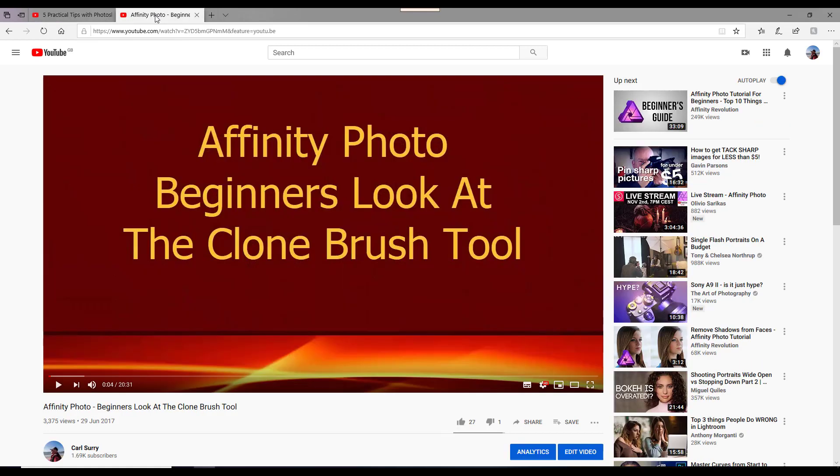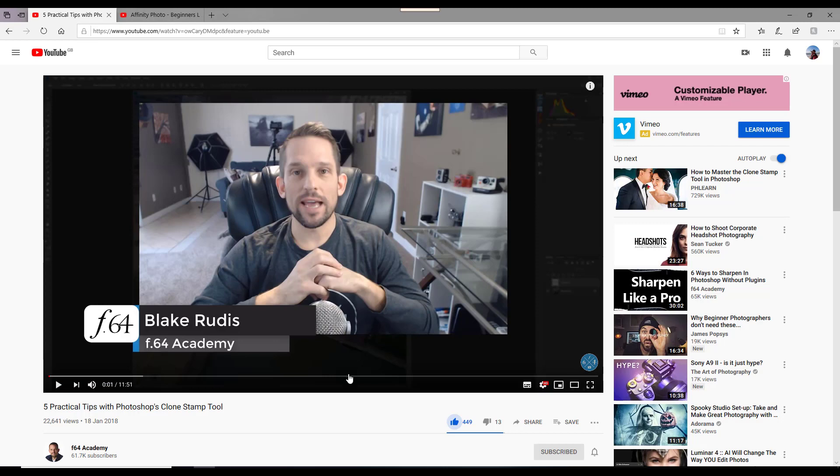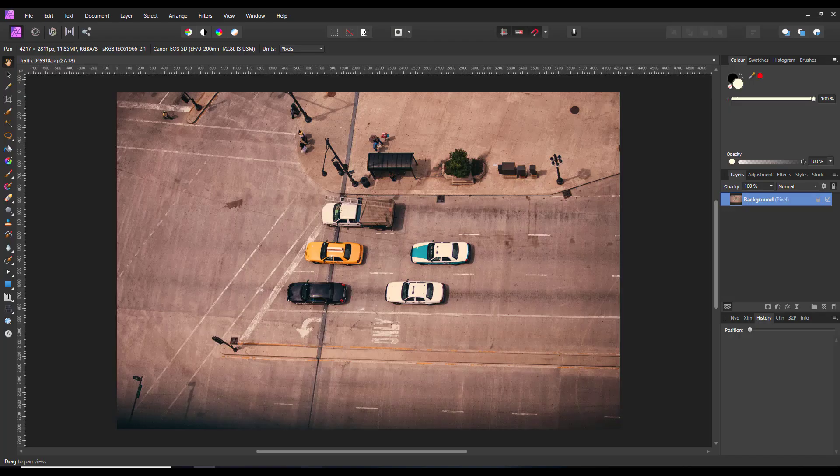Just to recap, I have made a similar one in the past which looked more in depth at how the clone brush tool worked. That was back in 2017 — I will add a link to that and the F64 Academy tutorial in the description. And what Blake does in his video is he gets a street scene and ends up cloning out all the cars and all the people so there is just a street. I'm not going to be that adventurous, but I have got a similar image with a street scene here.